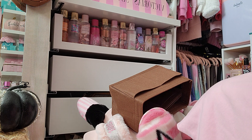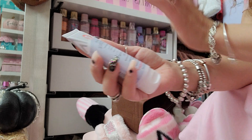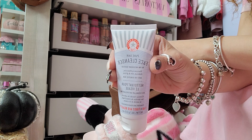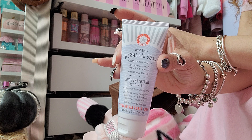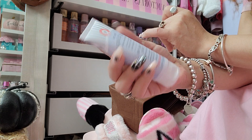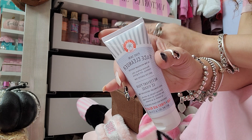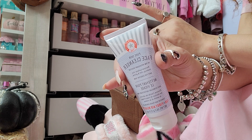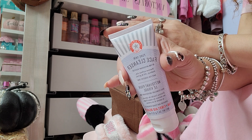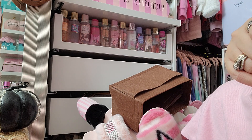First Aid Beauty actually just sent me a kit the other day and it has the cleanser in there. This is the Pure Skin Face Cleanser — it is such an amazing cleanser for anyone with sensitive skin, acne-prone skin, or oily skin; really all skin types. It removes surface oils, makeup, dirt and grime, and is safe for sensitive skin. I was using this non-stop every single day along with a toner and their moisturizer, and my face completely cleared up — not a pimple in sight.